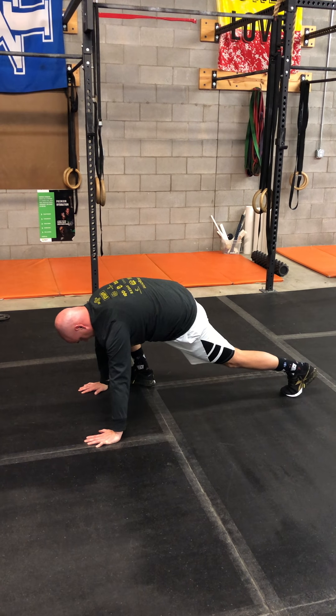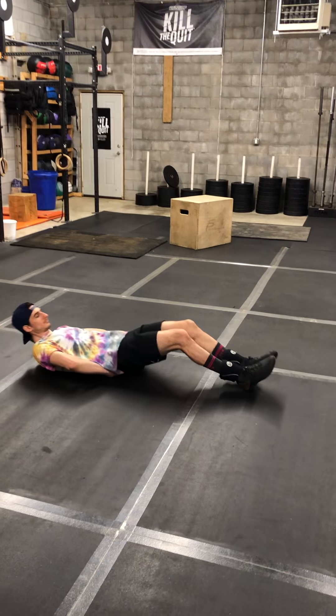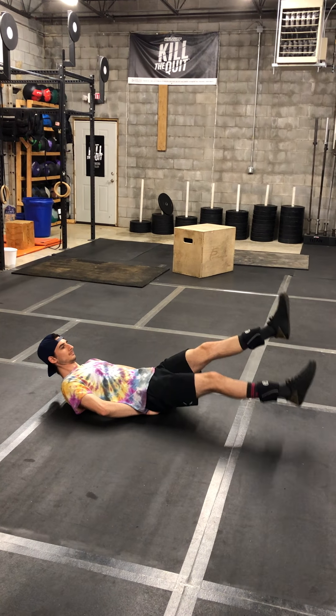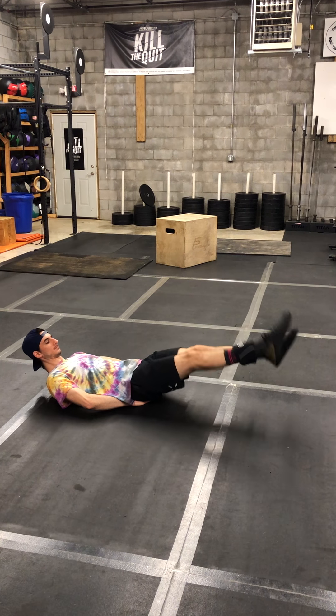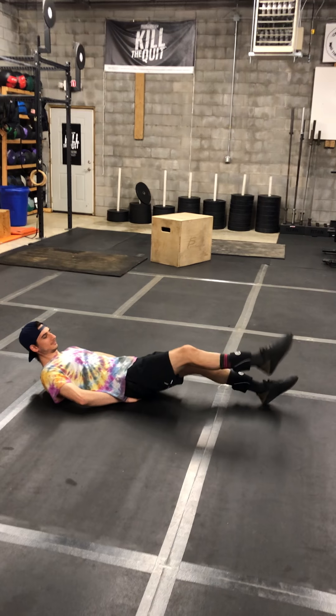Still left-right counts as one. And then the flutter kicks — you're going to be in a straight line with your toes pointed away, probably put your hands under your hips just to brace, trying to keep your feet no more than about six inches off the ground at the low point. Left-up and then right-up counts as one rep.